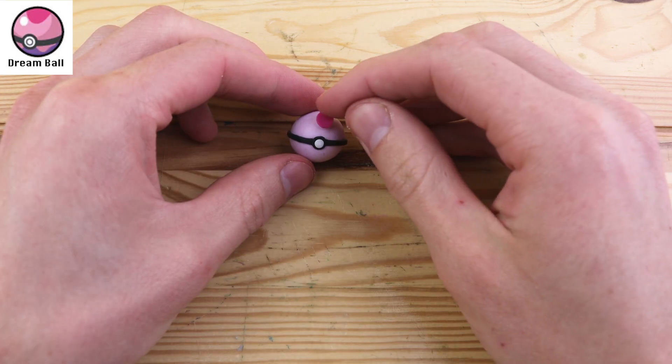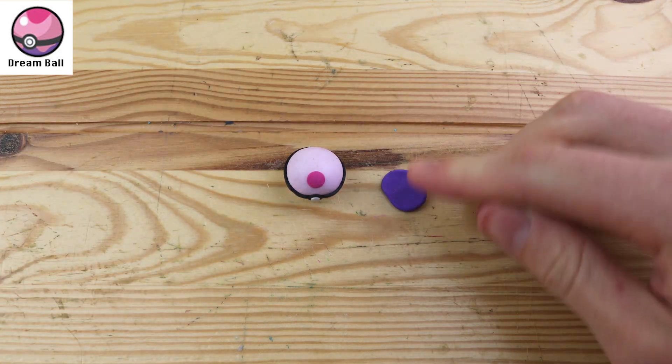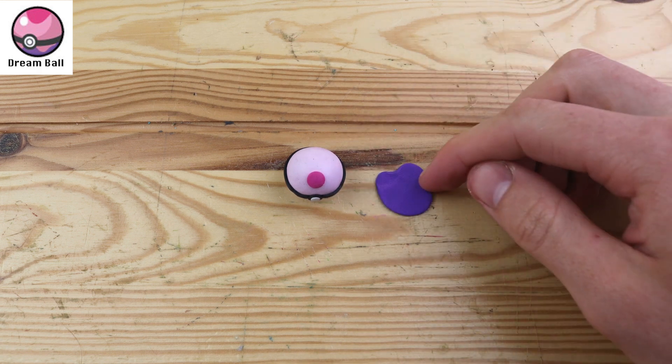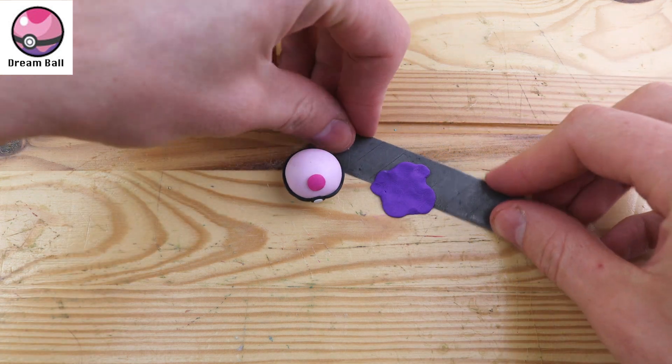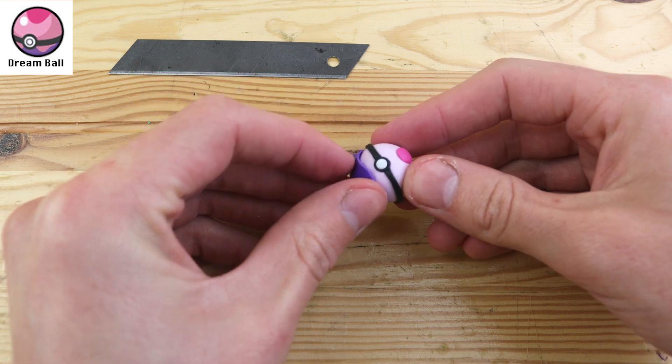The Dream Ball — it says it can be used to catch Pokemon in the Entry Forest, and I'm not sure what that is, but it also says it's more likely to succeed when used on a sleeping Pokemon. Very similar to the Dive Ball, we have this little splat on the bottom.